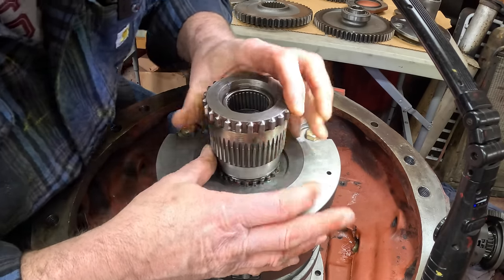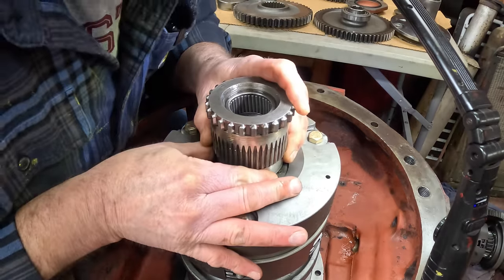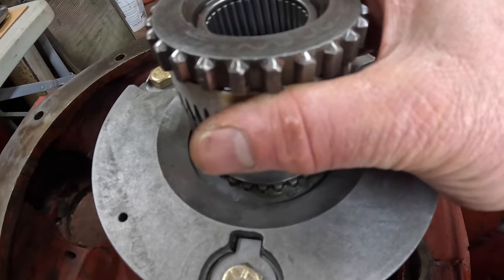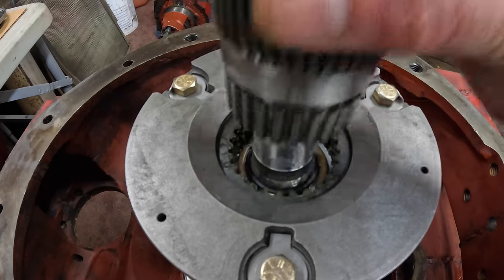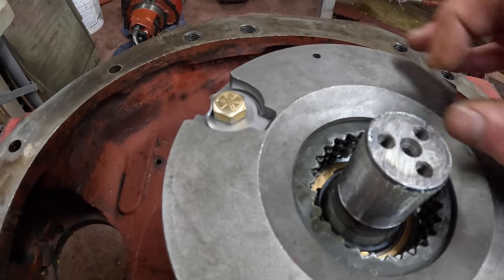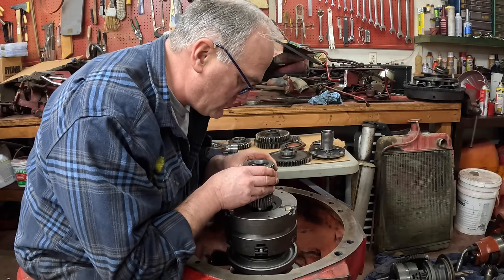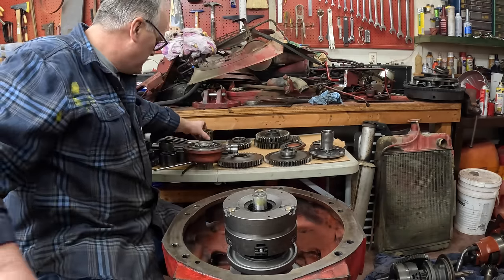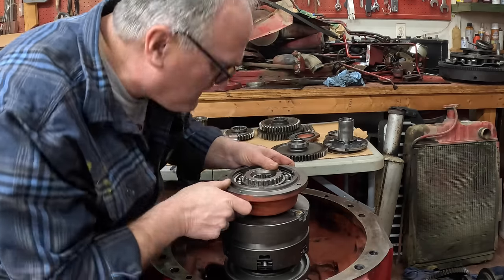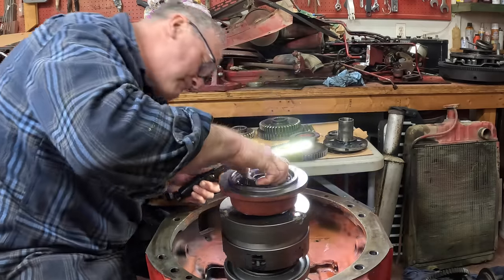I took the bottom needle bearing out of the quill so I had a little more slop to align things. Make sure to catch the fourth clutch - there are all four of them in there. The trick is that the fourth clutch is way down and sits on the very end of the shaft, so you've got to make sure you catch it. I feel like Indiana Jones. She's in there all the way. Awesome.